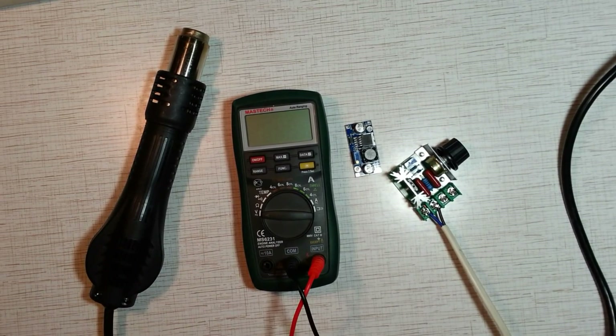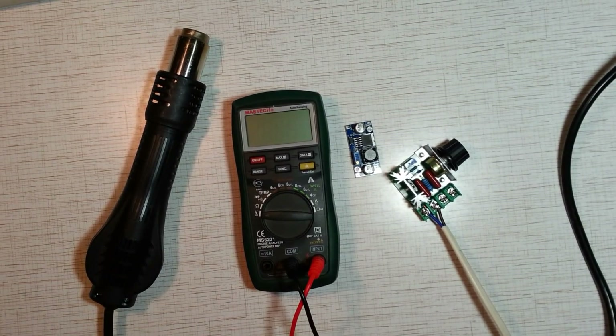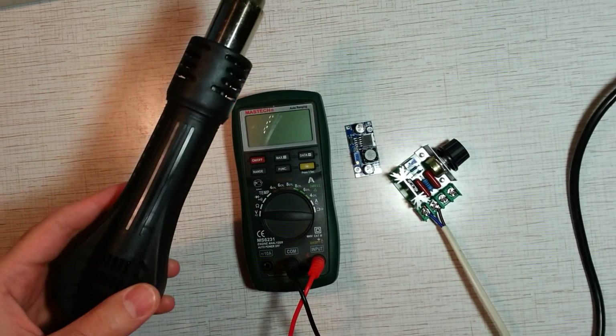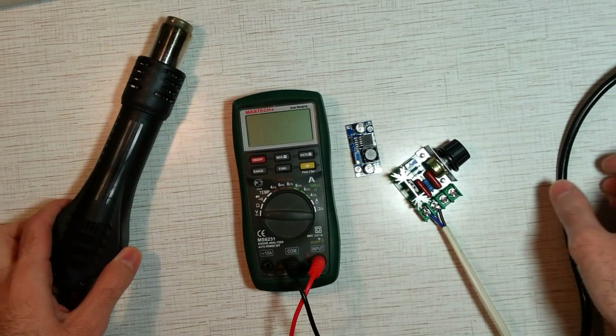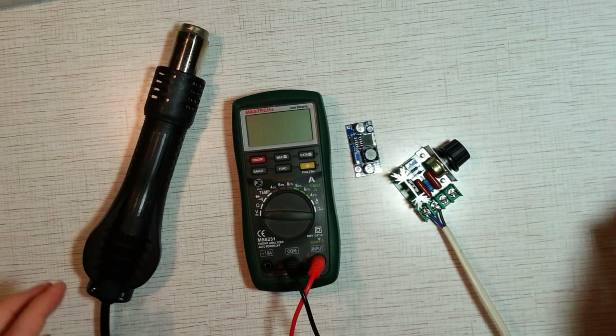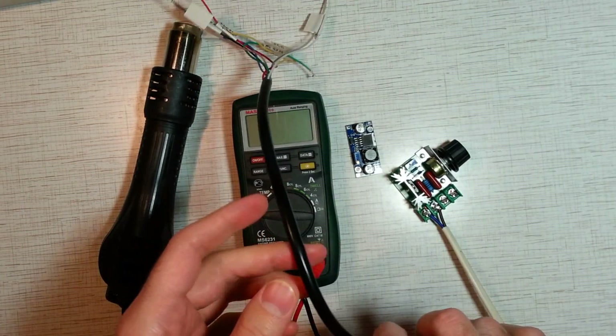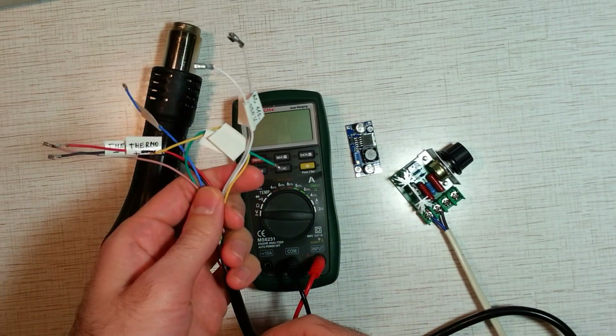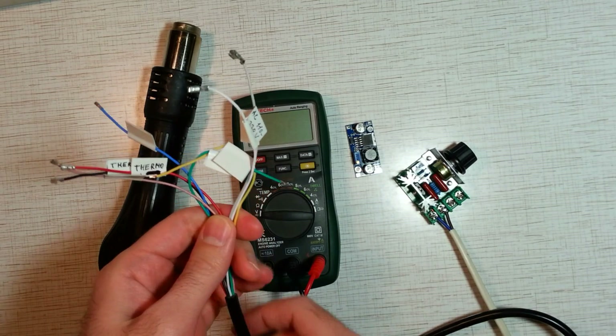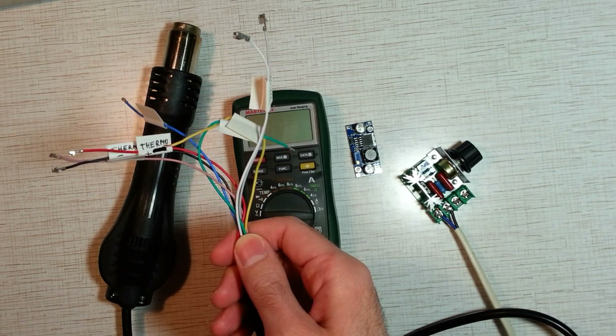What do you need to make this project? It's an 8-wire handle with a fan. It costs about $10. The purpose of this handle is to work with a soldering station, but it can be used alone without any station. Identify the pinout for the handle. Watch my previous video in which I explained how to find out the pinout for the handle.